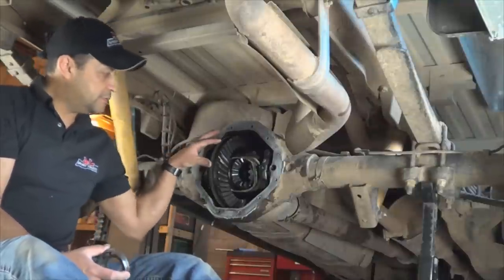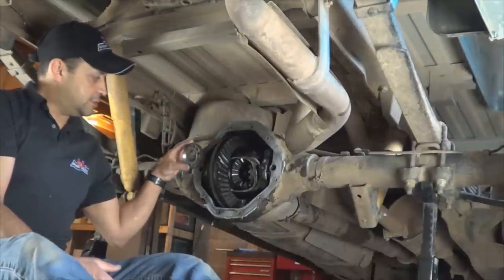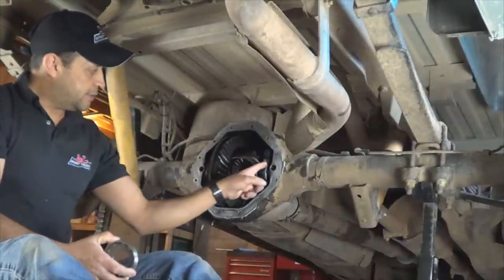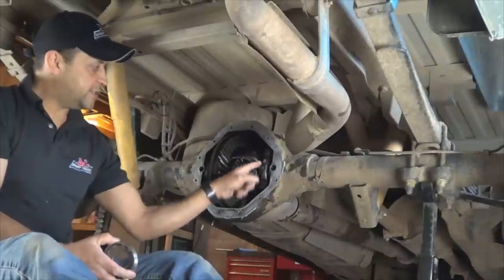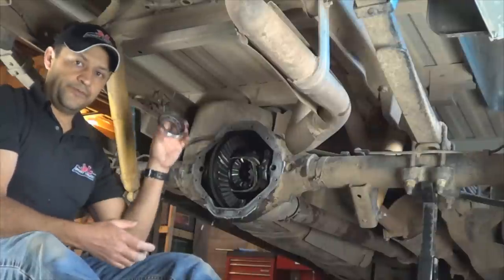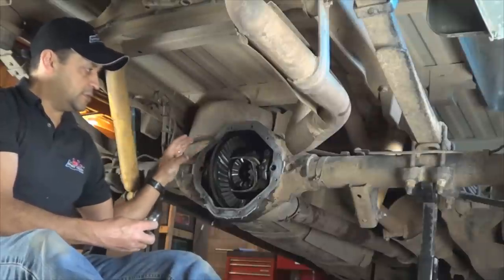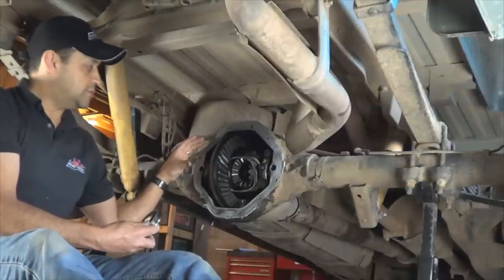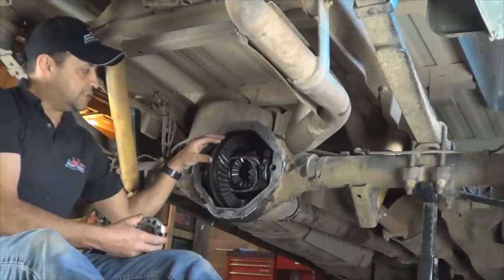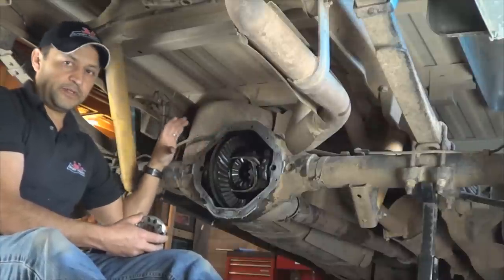To be able to remove the differential carrier, there's a special tool required to turn the adjusters — to loosen or tighten them — located right after the bearing caps, one on each side. As you turn this tool, it either pre-loads the bearings or loosens the pressure on the bearing. These adjusters also allow you to adjust the ring and pinion clearance by either moving the ring closer to the pinion or farther away from the pinion.